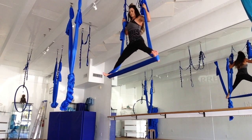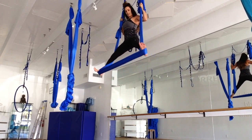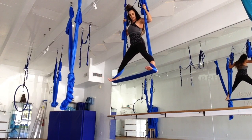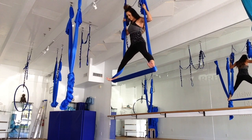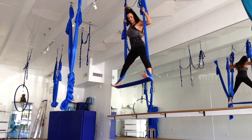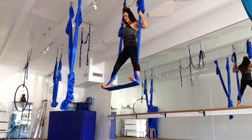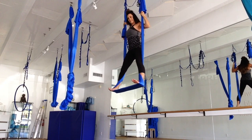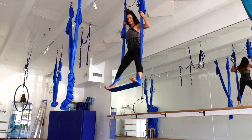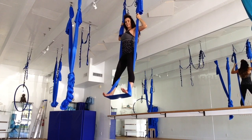Now we're just going to come in a little at a time, keeping those feet flexed. We're going to release a little bit at a time, using those inner thighs and just working here a little bit. Scooping out the belly, keeping that back protected. The closer you get together, the more work you're doing. Just holding — you're really using those legs to hold. Slide in just a little more, keeping those feet flexed.